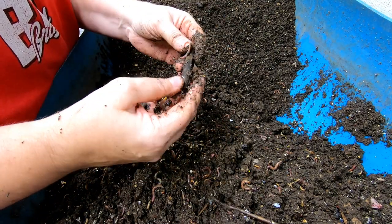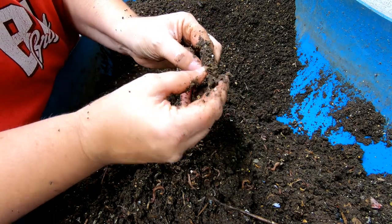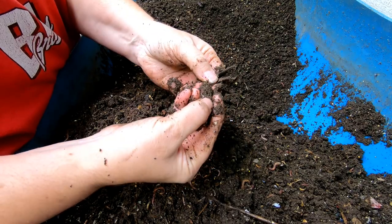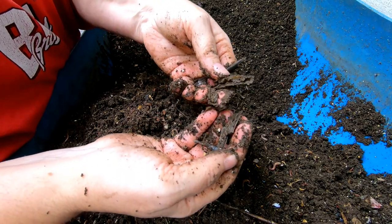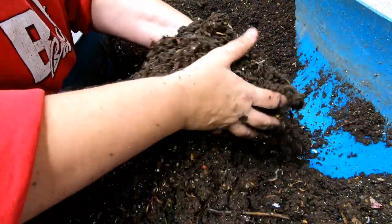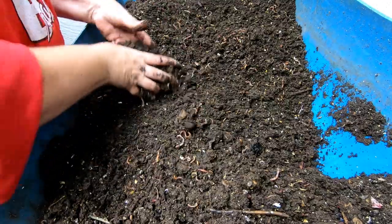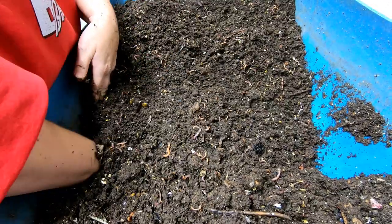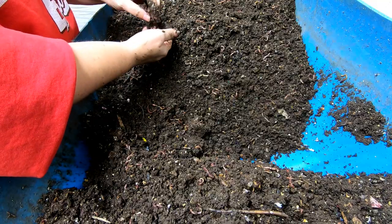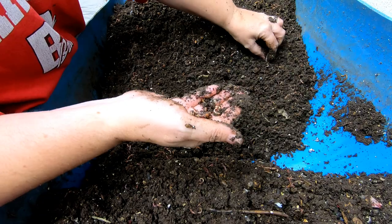I was talking with somebody the other day about how I had cinnamon sticks in my bin and that the worms absolutely do eat them. Here's one of the ones still left — doesn't smell like cinnamon anymore. But it's wood, isn't it? Cinnamon bark, just the bark off of a tree. It takes a long time, but they do eat it.